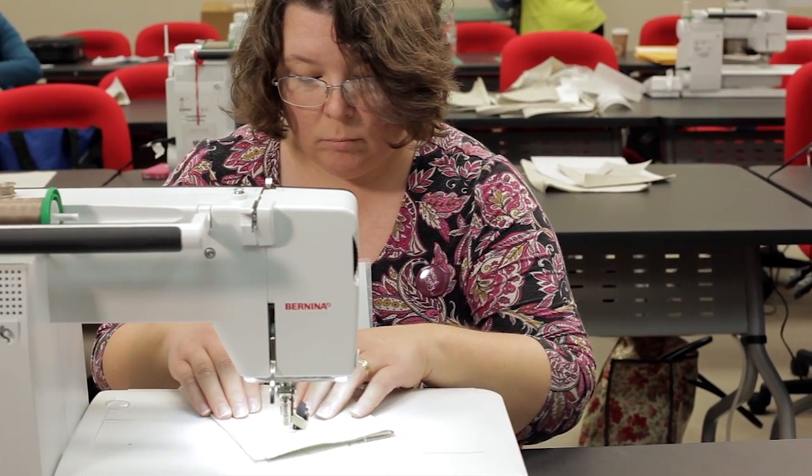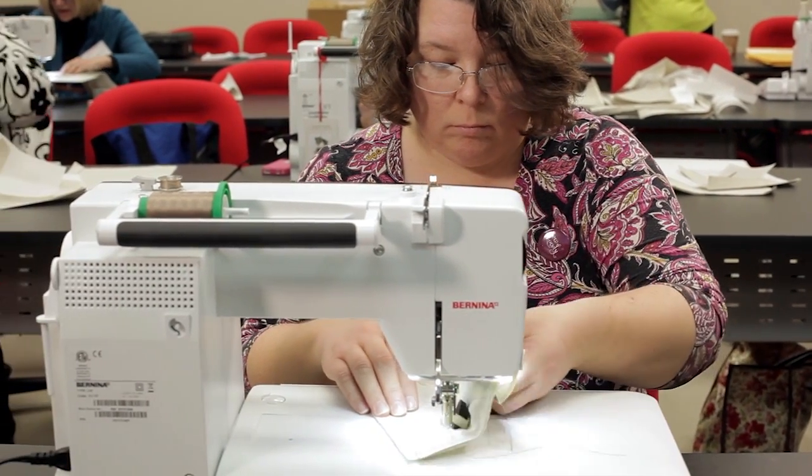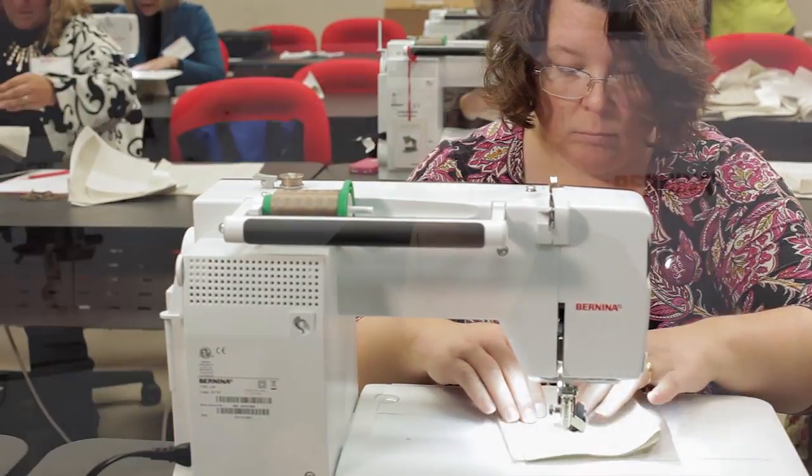My husband took me into a store and said, 'We're going to buy you a new sewing machine.' He had done a little bit of research online, walked me into a Bernina store, and that night I walked out with my Bernina 1080, my extension table, and have been a happy camper ever since.